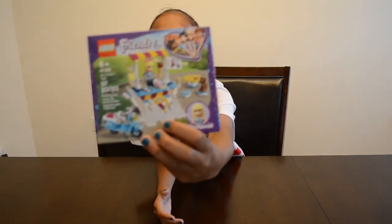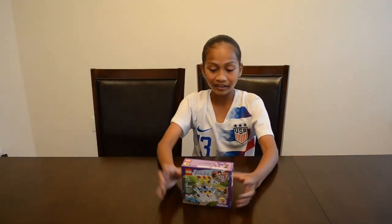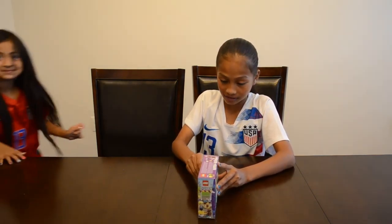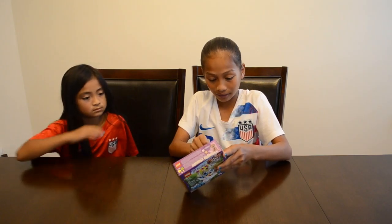The box is kind of ripped because you don't want to see the whole thing, but on the back you can see it's like a trailer with a motorcycle and it has all that. So I'm going to be building it today. This is the ice cream cart — it has 97 pieces and it's six plus.